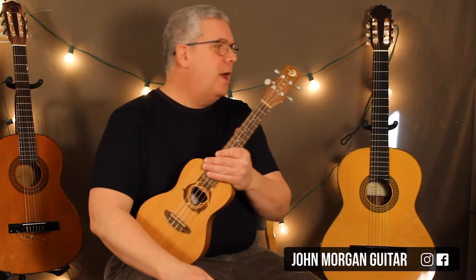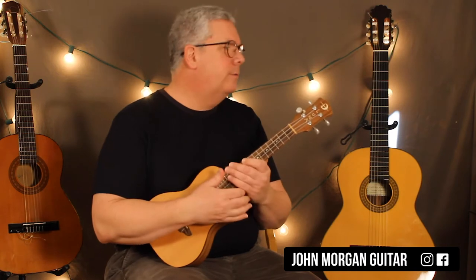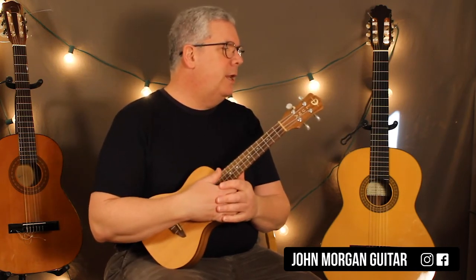Hi, welcome to Lessons with John. Today we're going to try the Farmer in the Dell for all you preschool teachers, nannies, and stuff.